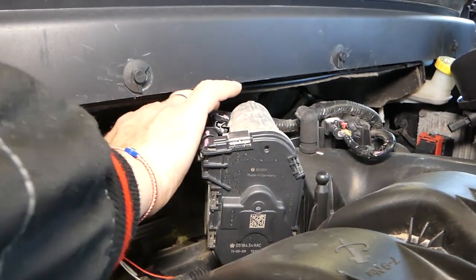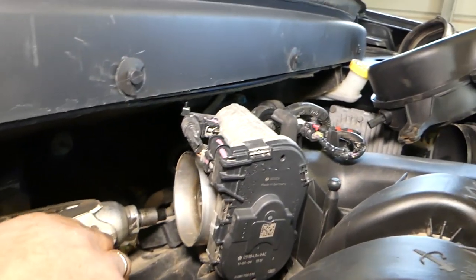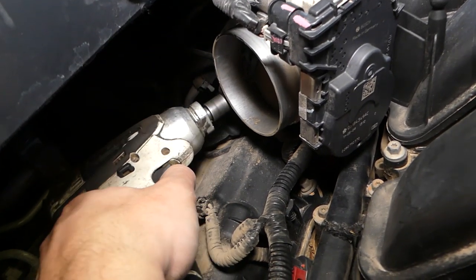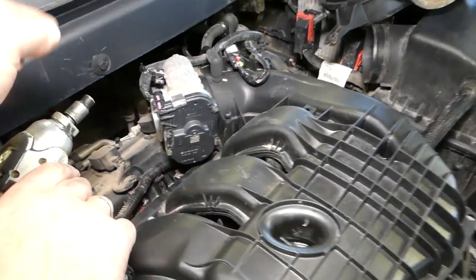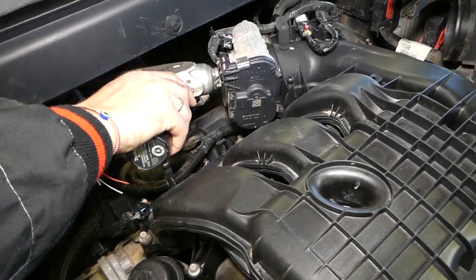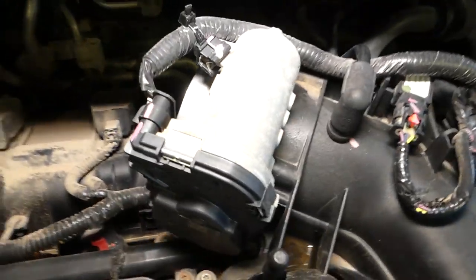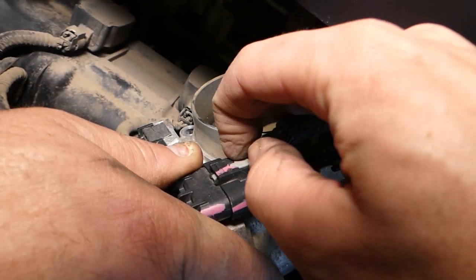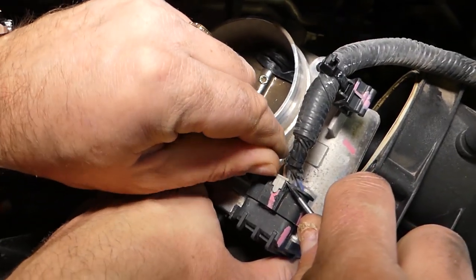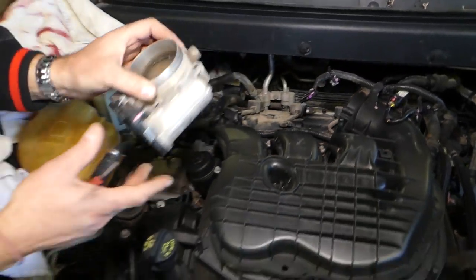One more — so two left. Now we have one more on top holding, but let's remove this one first. Now we need to disconnect the wires. This wire right here — you can see that's a safety pin, you need to pull that out. Press down, pull it out, and we've got the throttle body out of the way.